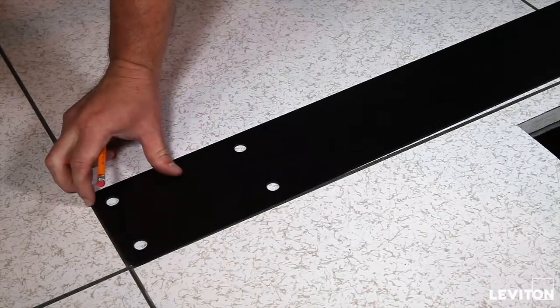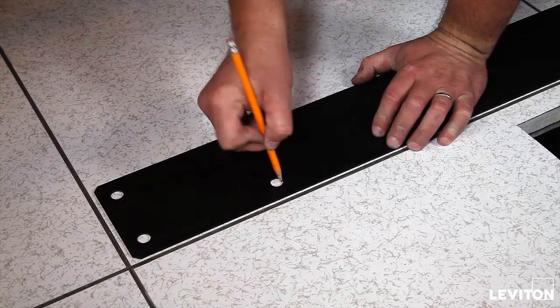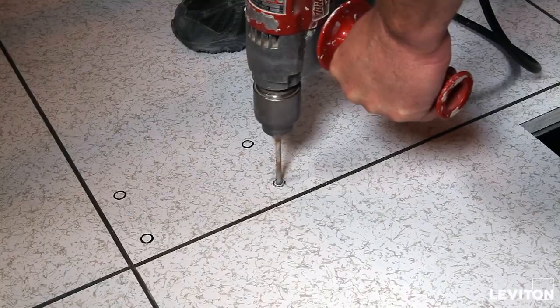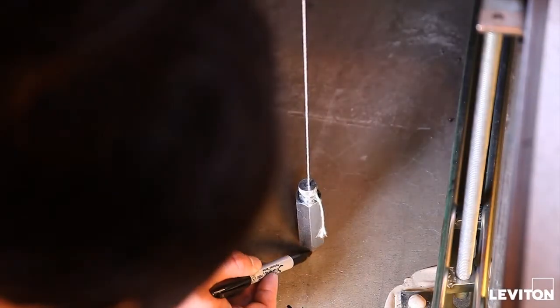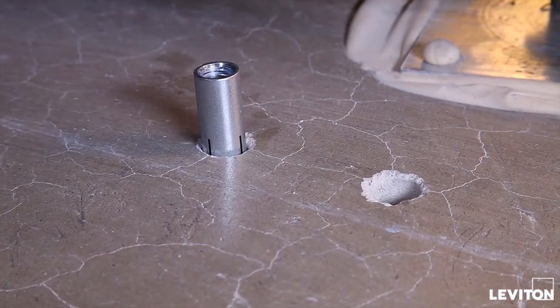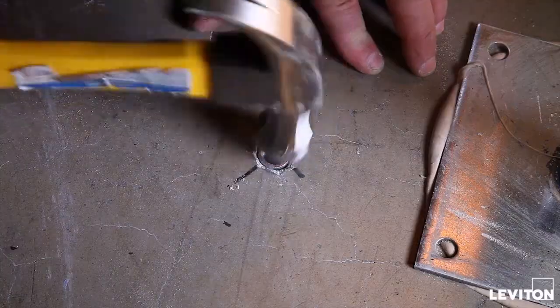Begin by using the OIP frame drill template to mark the location of the mounting holes on both the raised floor panels and, if floor space allows, on the concrete floor beneath. Drill holes in the raised floor panels, then use a plumb bob to place the corresponding mark for each anchor to be placed in the concrete floor beneath. Drill holes in the concrete floor and install the anchors. Refer to the OIP user manual for specific anchor sizes and requirements.